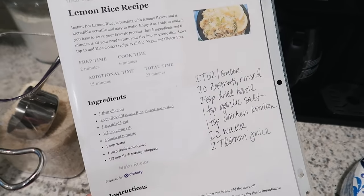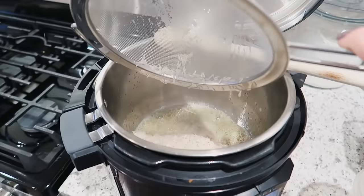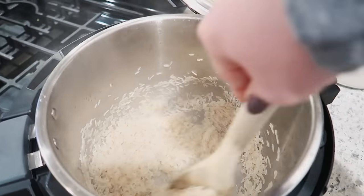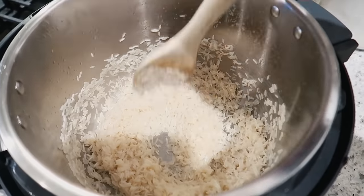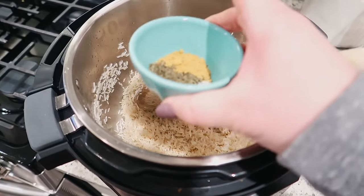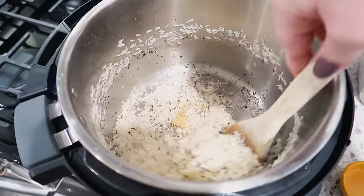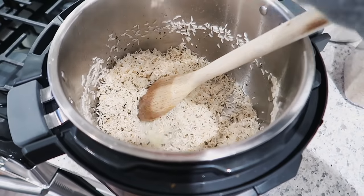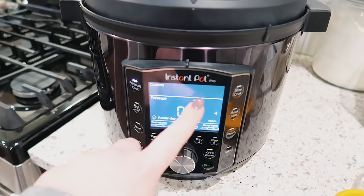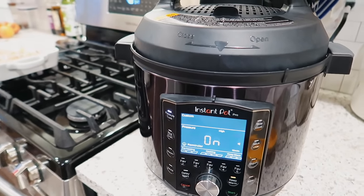So this is the lemon rice recipe that I used — I'll link it down below. I've got two tablespoons of butter in my instant pot and I'm going to put in some rice. This is two cups of basmati rice that I have rinsed and drained, and I'm just going to sauté this in the butter — you could also use olive oil — for about three to four minutes until it gets a little toasty. After the rice gets nice and toasty, add your seasonings: a teaspoon of chicken bouillon powder, two teaspoons of dried basil, some salt, and some garlic powder. Stir that in, add two tablespoons of lemon juice and two cups of water. Cook on high pressure for six minutes, then just let it natural pressure release.